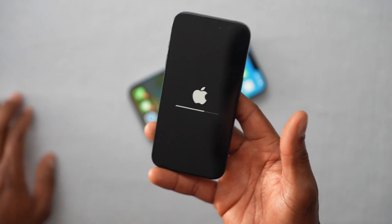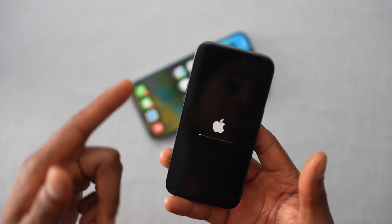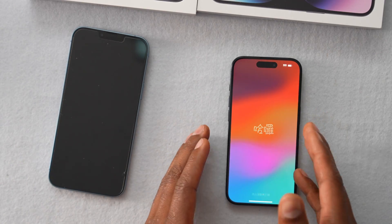Let's wait a few seconds. Now the new iPhone has been erased.